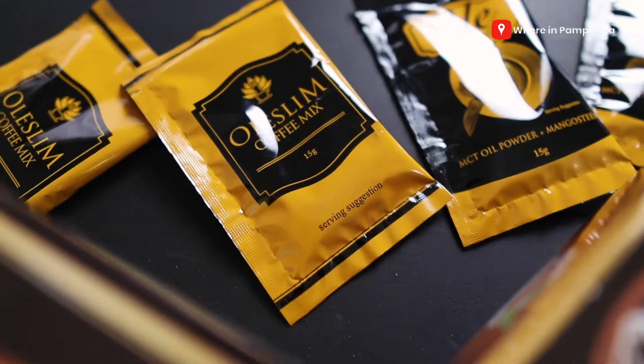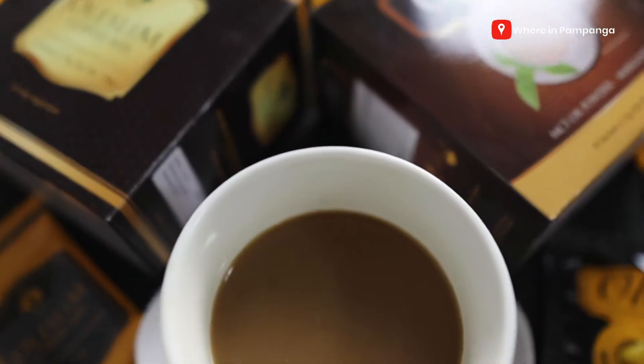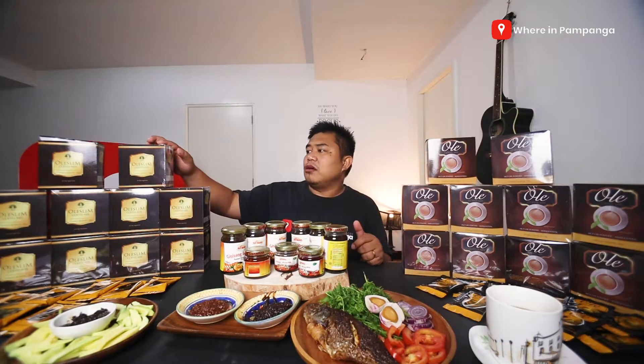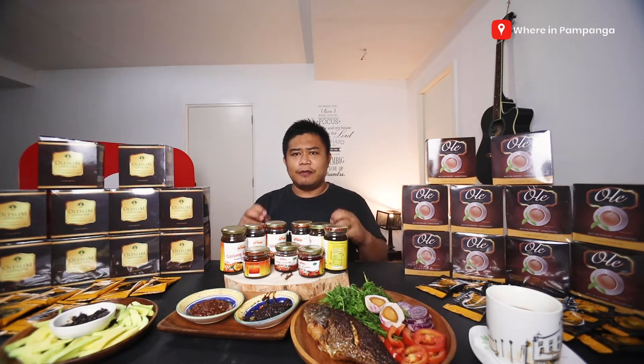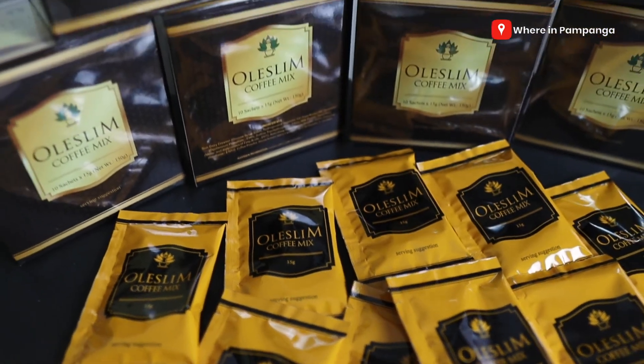Moving on, we would like to introduce to you guys our Ole coffee mixes. The first one is this Ole coffee mix, which is a mangosteen-based coffee mix. And then the other one is the Ole Slim, which has L-carnitine. Of course, if you know L-carnitine, it helps burn fat — it helps in weight loss for those who want to slim down. So this is a slimming coffee.